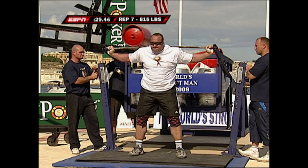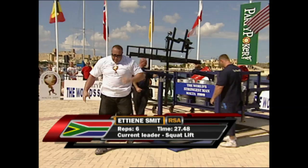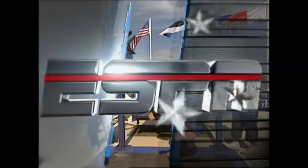This will be for 815 pounds — and the head says no. So Etienne Smit becomes the current leader: six reps in a time of 27.48 seconds. Etienne's got a great frame for the squat and he really tried to use it here. He powered his way through the six reps with a combination of leg and back strength, punching his hips through just when he needed them.